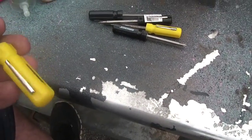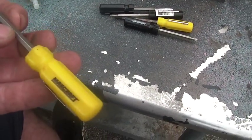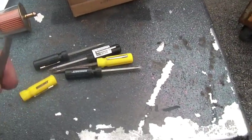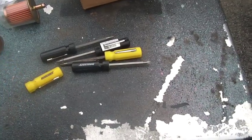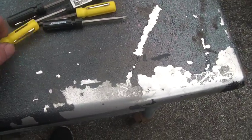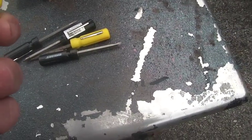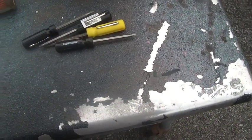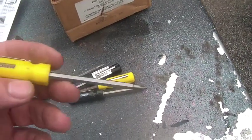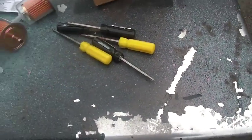These screwdrivers were a buck each and they might seem trivial, but they're really good. I used to work on area monitors at work for electronics — they're a really good size, really handy, and I've had very good luck with them. Really good for carburetors, believe it or not — adjusting carburetors, especially the needle valve. You can kind of extend them out a little bit. So they were a buck each.